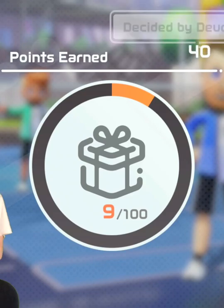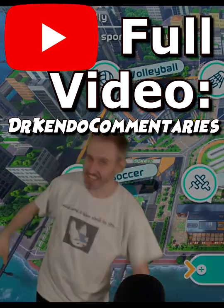So that was playing Nintendo Switch Sports Challenge Edition. There it is, ladies and gentlemen. Thank you.